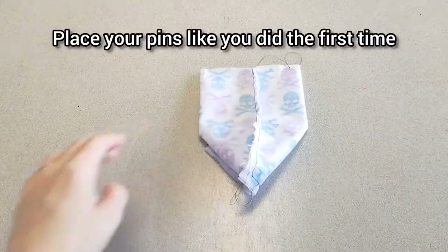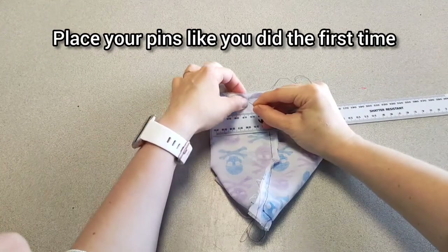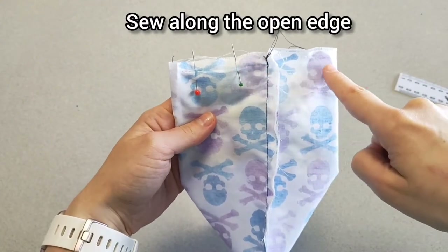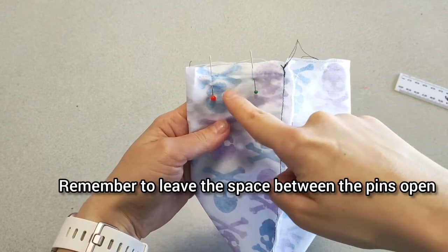Get your ruler and pins again and do exactly the same measurements as you did the first time, because we actually need two gaps to stuff it — we have two separate compartments. Sew along the top edge like we just did before, again leaving a gap in between the pins.